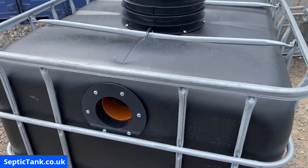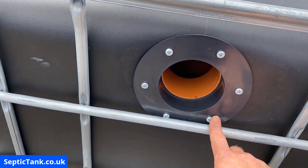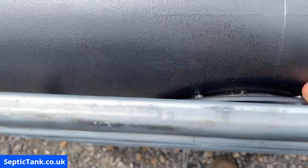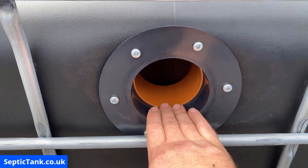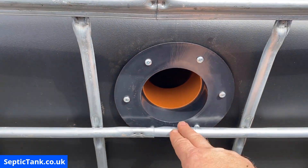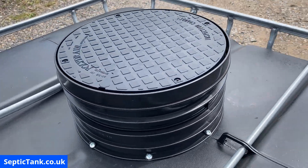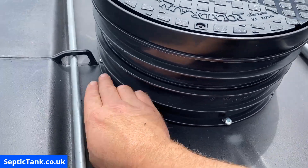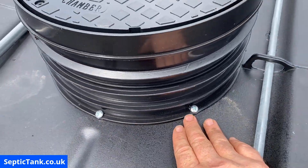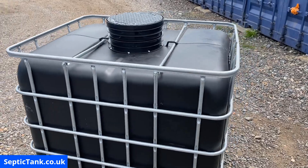Let me show you now what the tank looks like as I do a 360 with the camera. We've got our inlet — the flange, the six screws, and the watertight seal. That wastewater is not coming out. You've got your baffle inside. The other side is slightly lower — that's the outlet side. On top we've got the riser secured with eight screws and then the lid. There you go — that is how to make yourself a small septic tank.